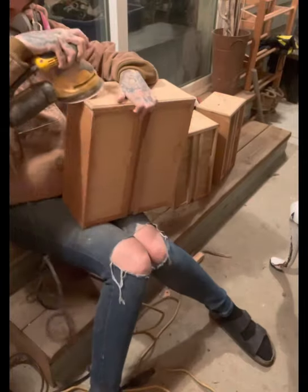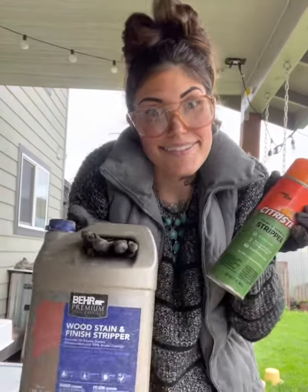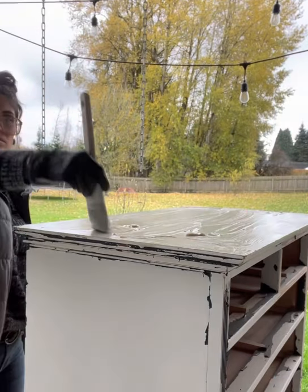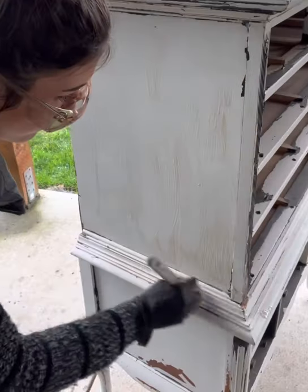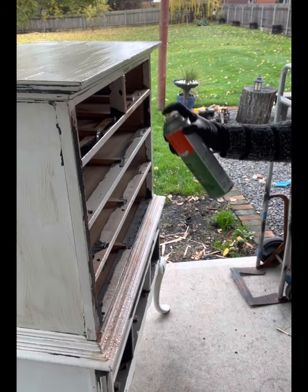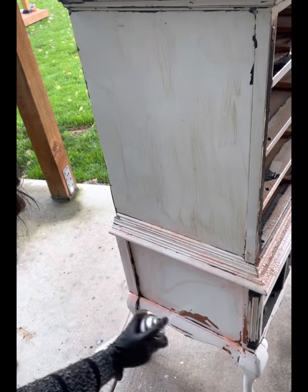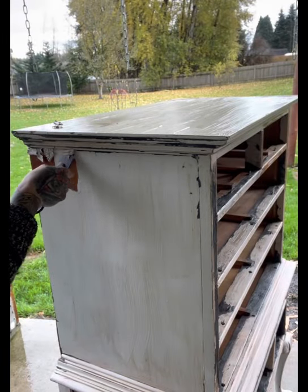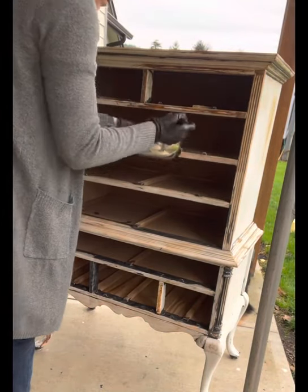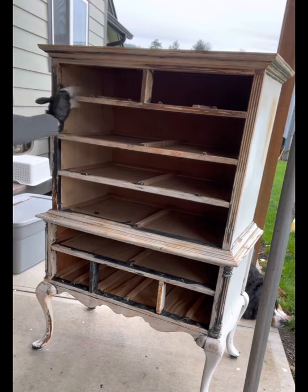I started with my triangle sander, then went to my circle sander because it's a little more aggressive. I had a couple of strippers on hand, so I put on this bare stripper all over as much as I could. Then I ran out of it and threw that away, so I used a citrus stripper spray that I had. It didn't quite do the trick, so my husband went to the store and got me some more stripper.